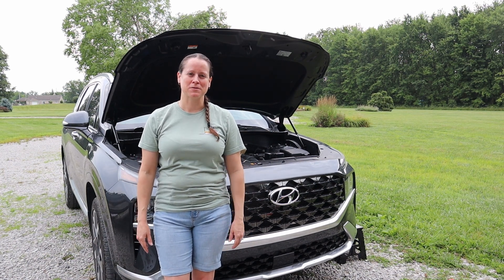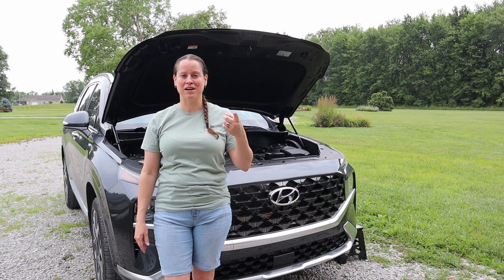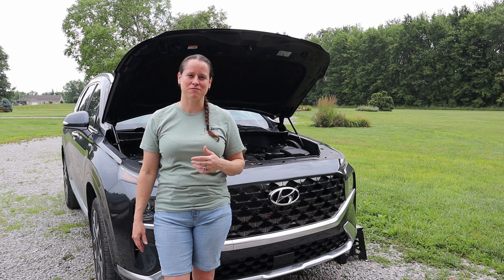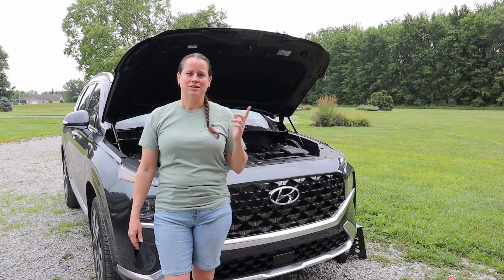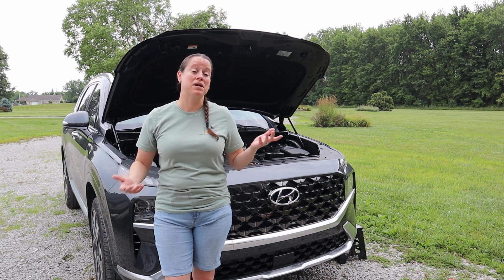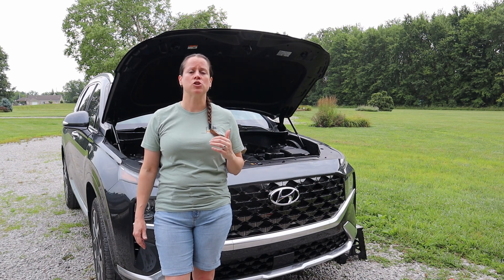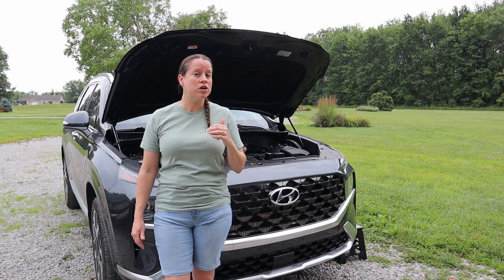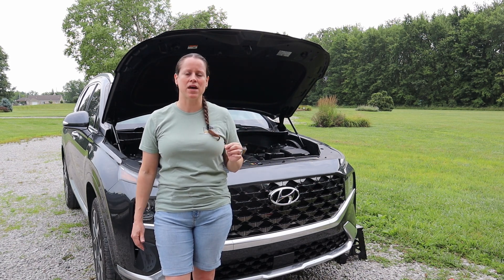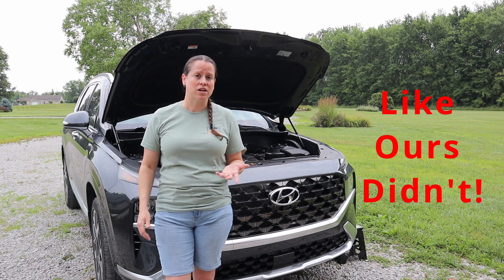Hi friends, welcome back to the shop for another episode. If this is your first time here, I'm Dana Arts behind the camera. We're going to walk you through some much needed maintenance on our 2022 Hyundai Santa Fe. Just because it's a newer car doesn't mean it doesn't need any maintenance, and it's always important to read through your owner's manual to know the maintenance schedule and what should be replaced and when.